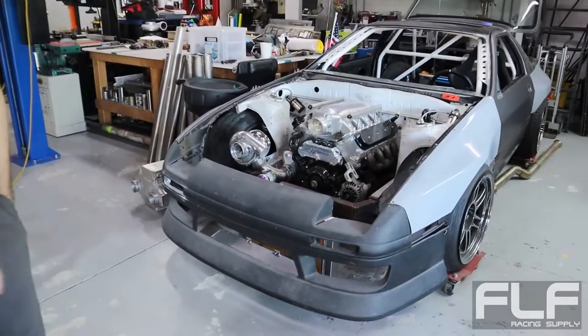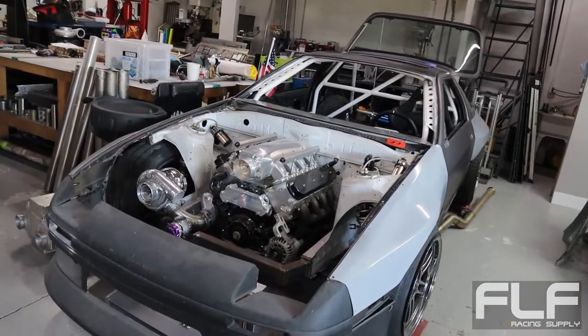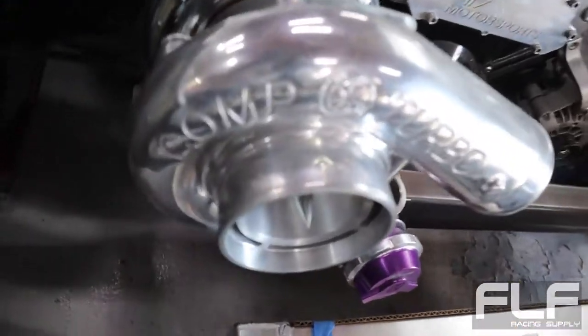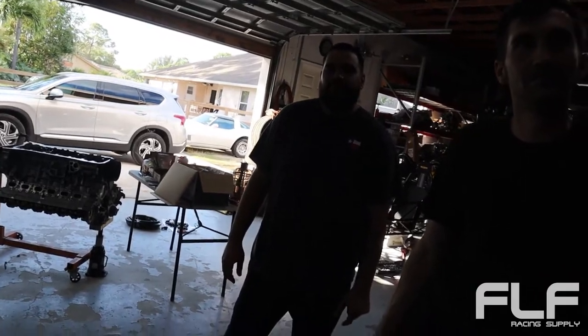It's a turbo LS RX-7 FC, 1990, powered with sequential transmission. I don't see a lot of people using Comp Turbos - most people usually just go straight for the Garrett or Precision.